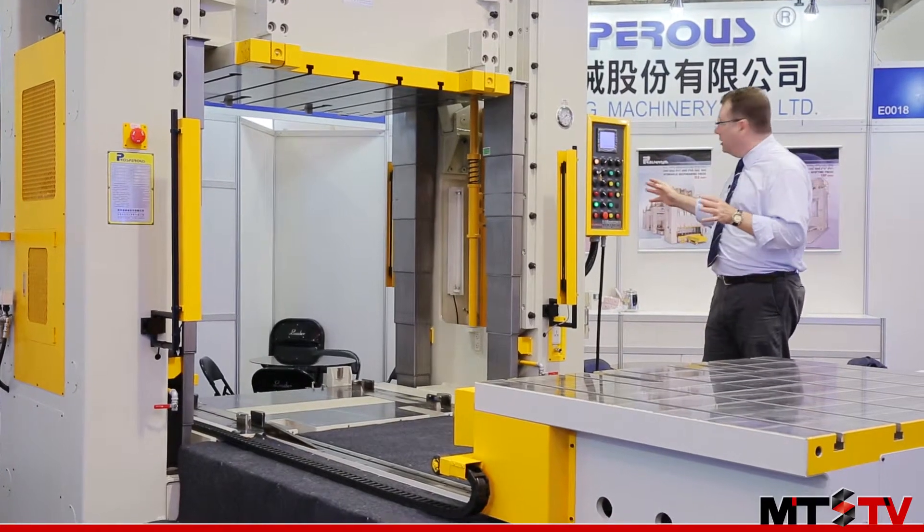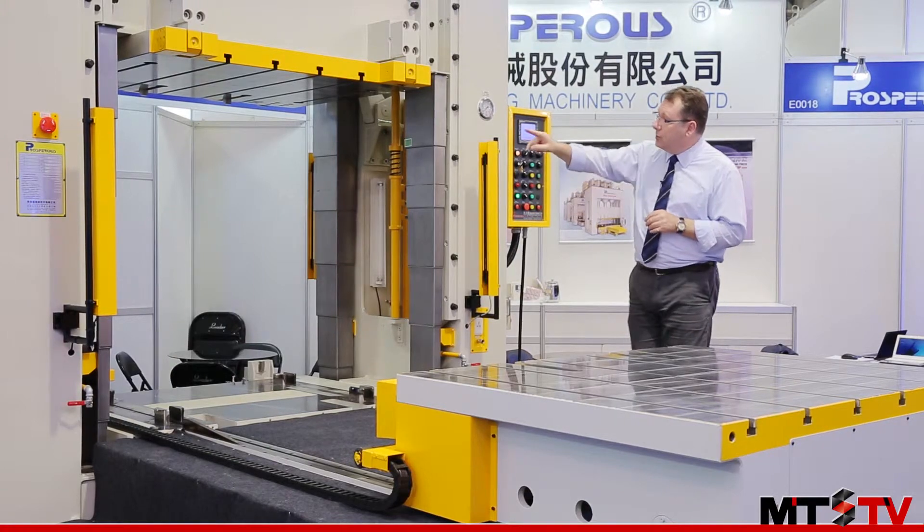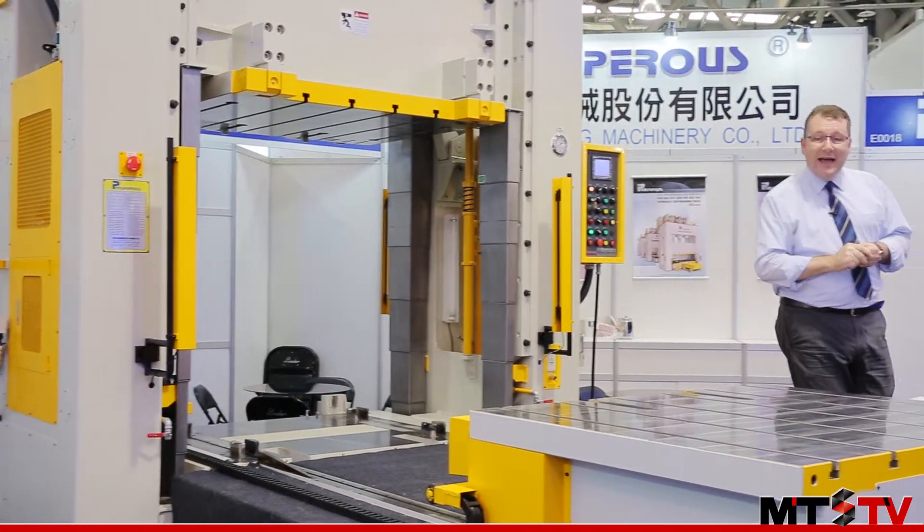The control system on this machine is a simple touchscreen control, and in addition we also have sliding covers to protect the slides from contamination and dust.